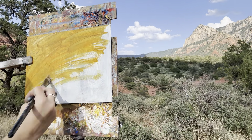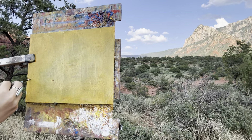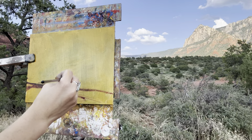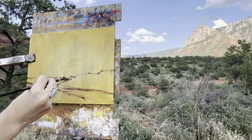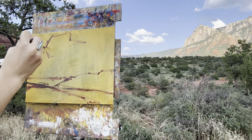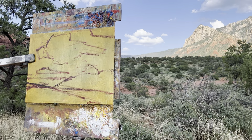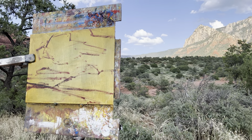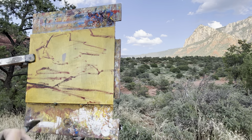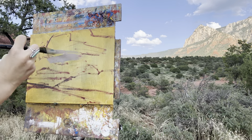I'm starting off with a 9x12 horizontal panel. I've got a cadmium orange that I'm using just to stain the panel, and then I've wiped it down as per usual. Now I'm taking alizarin crimson plus a little bit of ultramarine blue and laying in a really quick sketch. The major shapes here are the big clouds in the sky, those distant cliffs, and the rolling hills in the foreground — super simple. I'm also looking a little higher up outside the frame at a bigger cloud that adds a lot of depth and perspective.